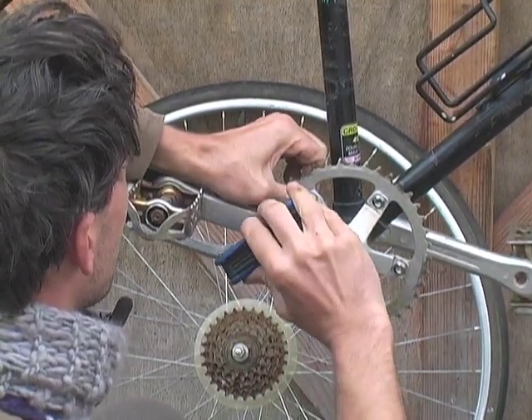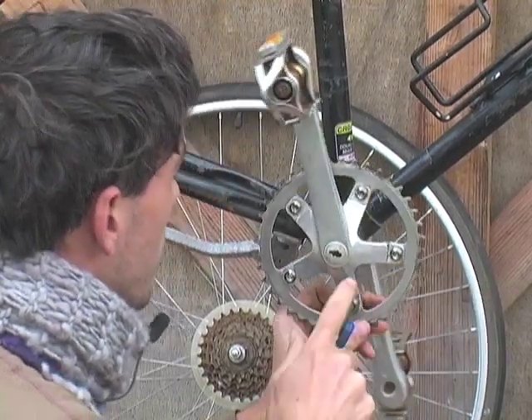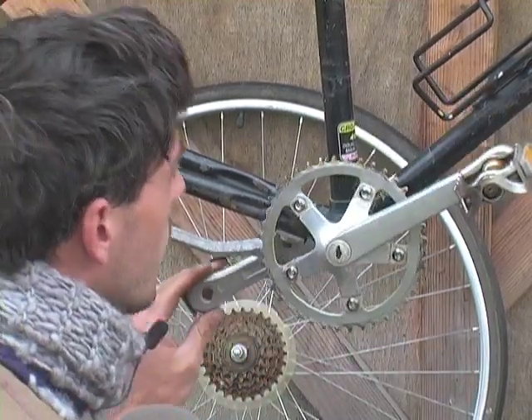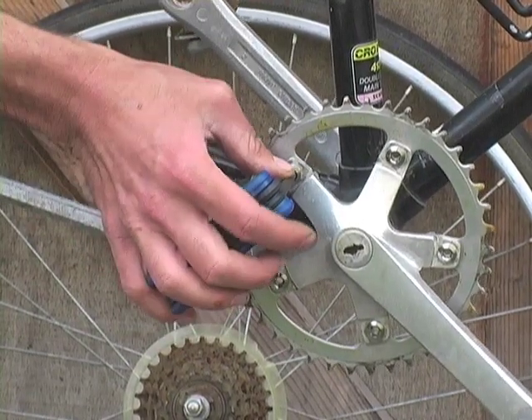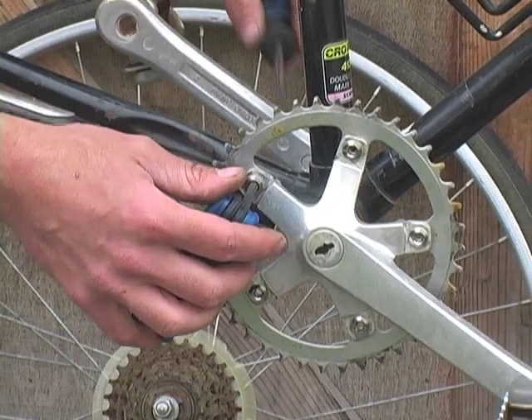Sometimes the back will spin and you're going to want to have a screwdriver back there to hold it still. That's what it should look like when you're done. I'm going to go through these one more time and tighten them down as tight as I can, just using a flathead screwdriver and the five millimeter hex.